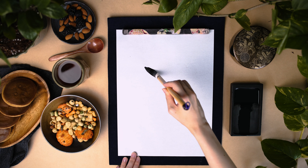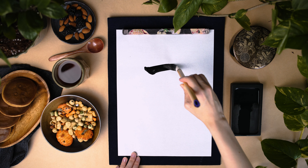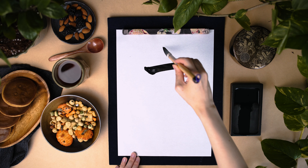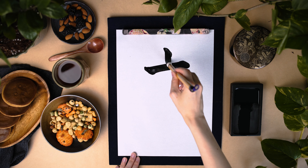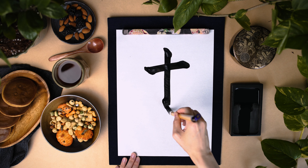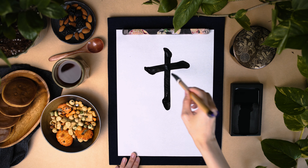Ki means tree in Japanese. However, it also reads as moku or boku. Moku-yobi is a common word with this kanji and means Thursday.